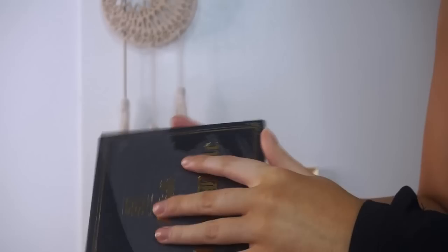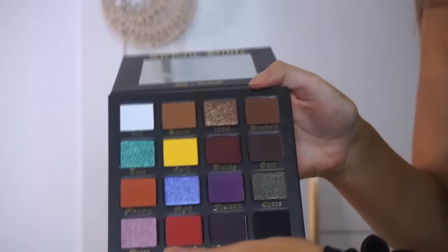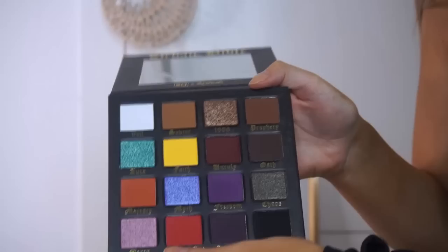So I'm literally just going to take the cling film off and we're going to open this bad boy together. I haven't seen the palette in person yet, so I'm excited to open it. So that is what the palette looks like — it looks so pretty. Those shimmery shades look so intense, I'm dying to swatch them, especially this one.